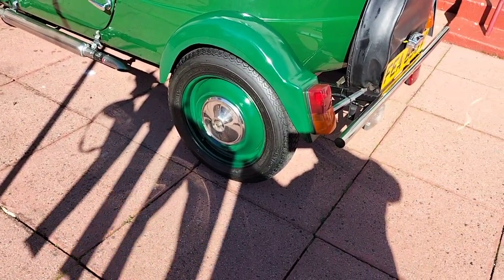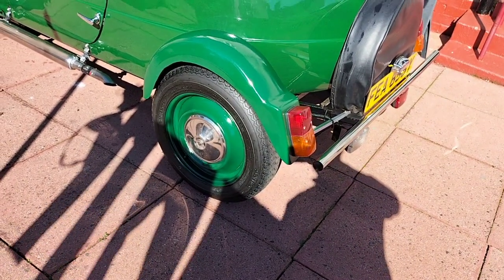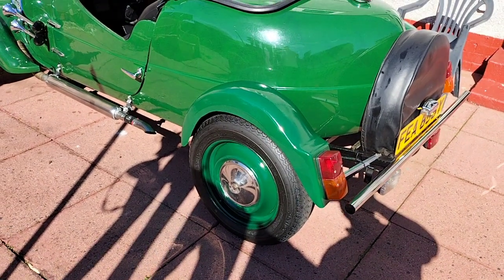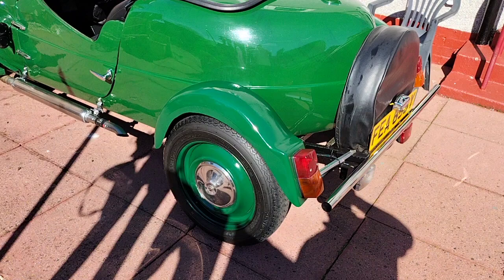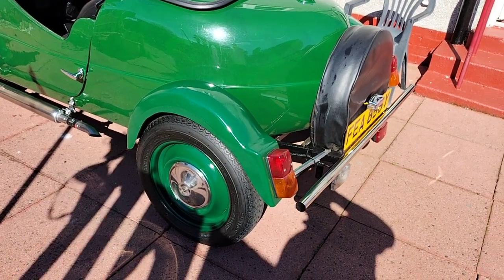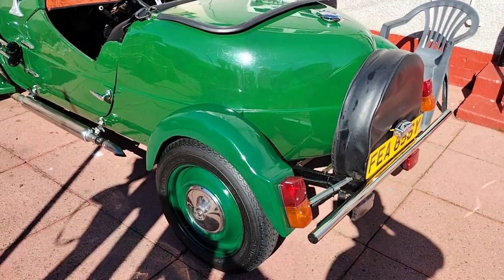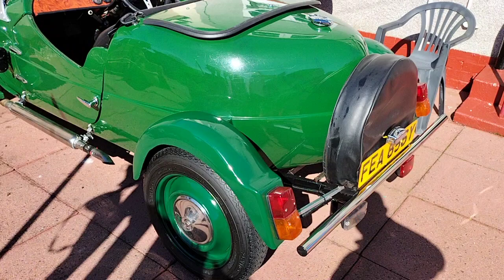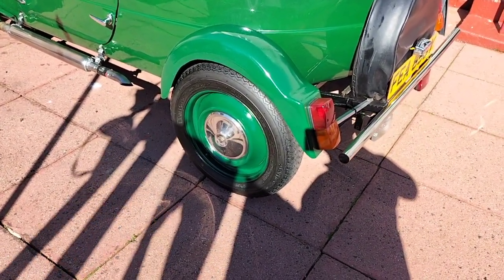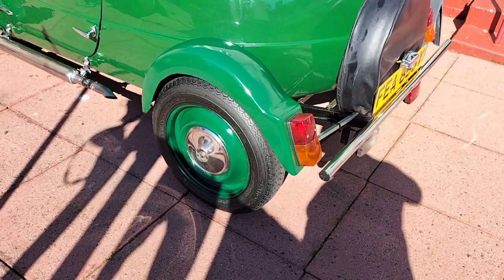I've decided to paint the inner rims of the wheels — the actual rim itself — with a green that's as close as I can get to the colour of the car. Being the gel coat, they can be a wee bit patchy, and I remember when I tried to get the paint made up, the guy said, 'Well, which bit do you want me to match it to?' So the colour he mixed up for me is a wee bit on the dark side, but it's fine. I've done the wheels and I quite like them like that.